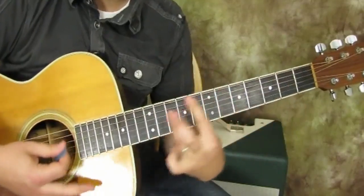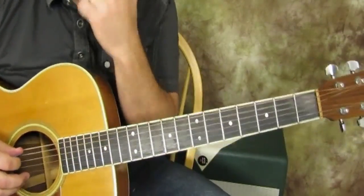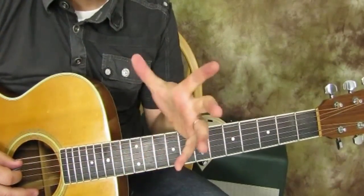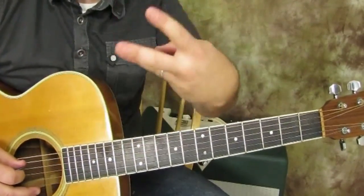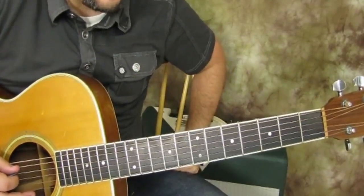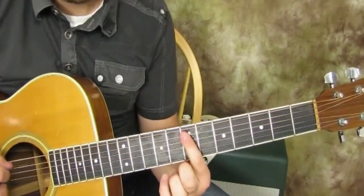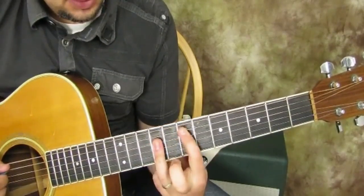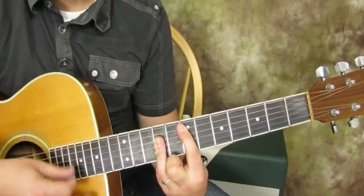So we're just moving that A shape all around. Let's pick a chord with this form — an E major. If you saw on a chart or lyric sheet it says E, and we want to use the A form to play an E major chord, the root's right there on the seventh fret of the A, and then we play this A major shape. So that's an E major chord.